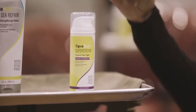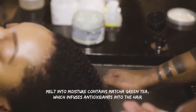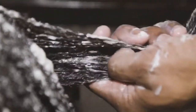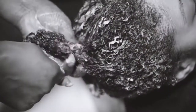Next we have Melt-Into Moisture. This is our Matcha Butter Conditioning Mask, for that intense moisture. When the hair is feeling dehydrated and a little bit rough and brittle, this is an amazing mask that's going to deposit all of those moisturizing properties into the hair. You will apply it to the hair after cleansing. You can also leave it in as an overnight treatment, but just make sure you rinse it all out in the morning.